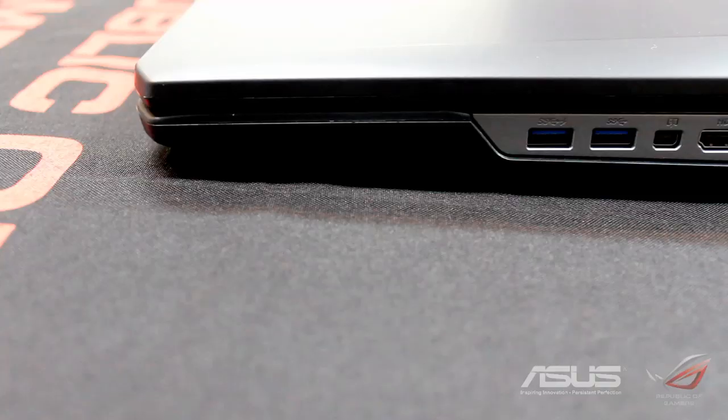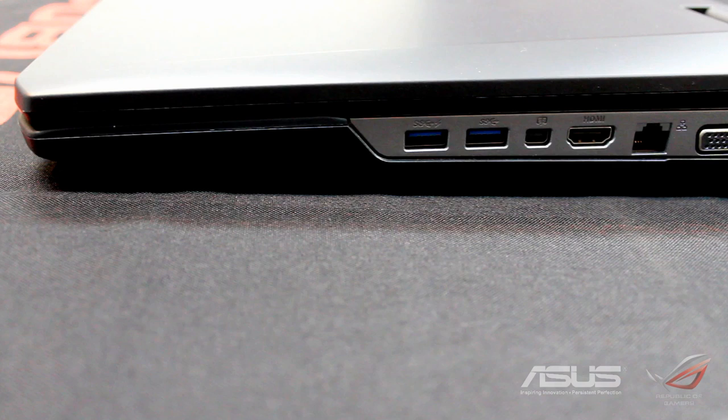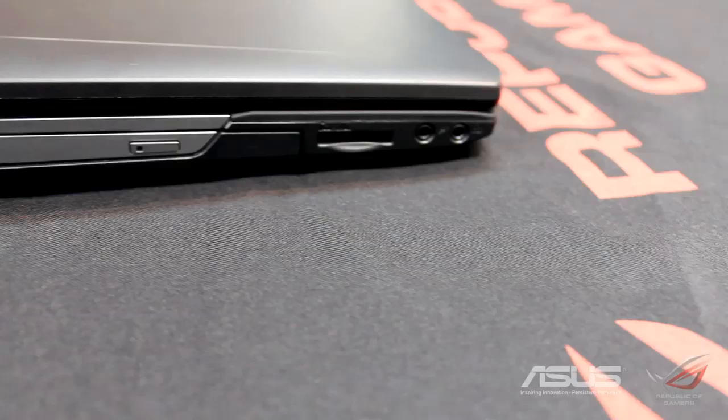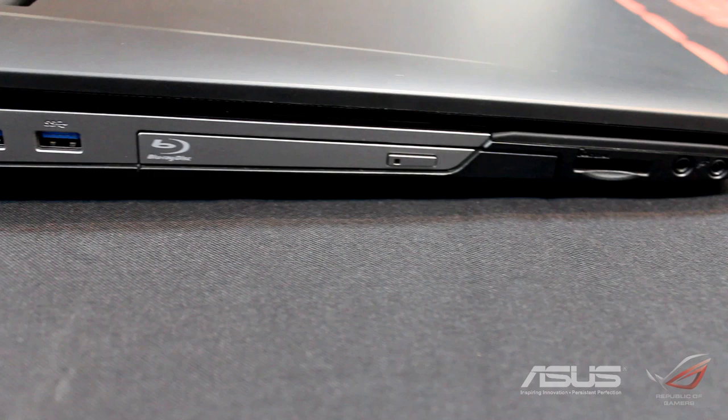On the right side of the laptop we've got two USB 3.0 ports. One of them is a supercharging port so you can charge your phone really fast. You've got a Thunderbolt port, an HDMI port, an Ethernet cable port, a VGA port, a power input port, a headphone jack, and a microphone input as well.